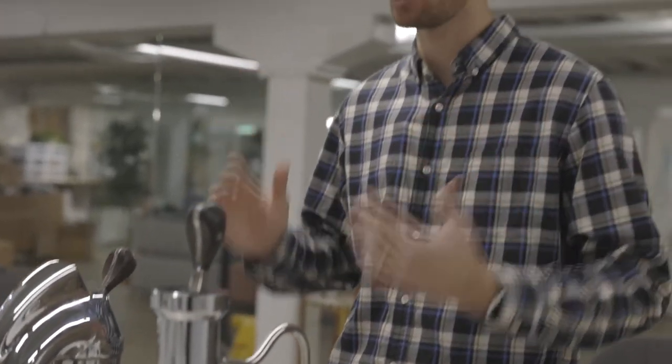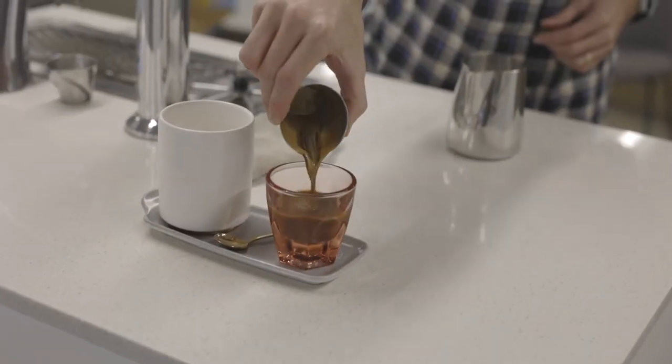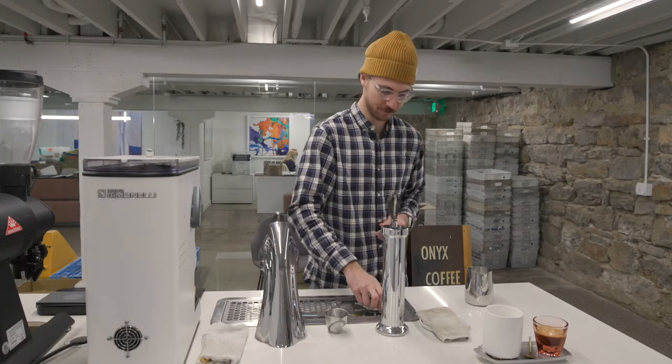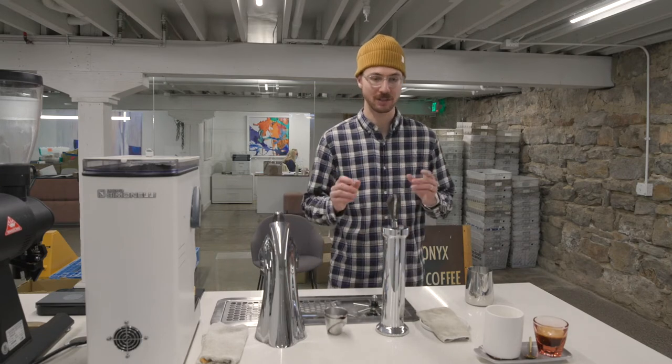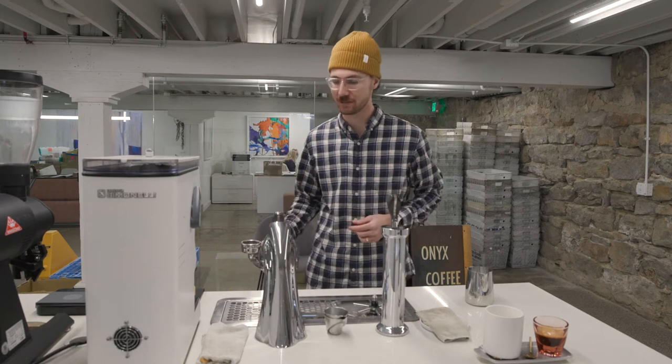This tastes like cherry, malt chocolate, floral honey, and it is silky in texture. It's really nice, and that cherry just lingers. And it carries really well in milk drinks, even larger ones. I really enjoyed it in a 12-ounce latte.